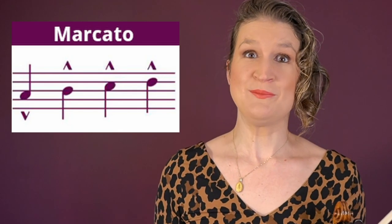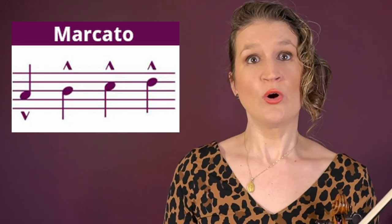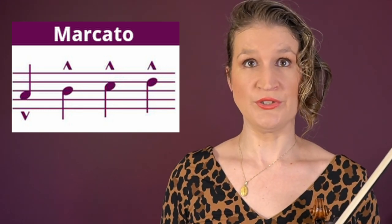Marcato simply means to mark the notes. You can do that by separating the notes with a silence, starting the notes with an accent or a tag, or doing a decrescendo on each note. Usually marcato is not as firm as a martelé.